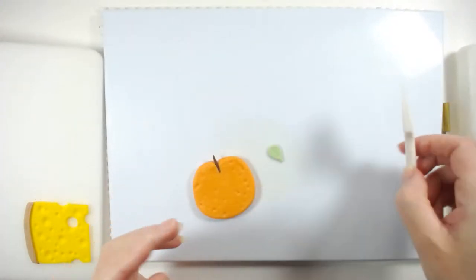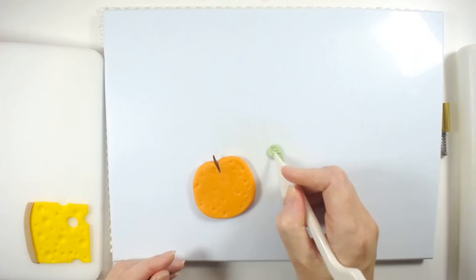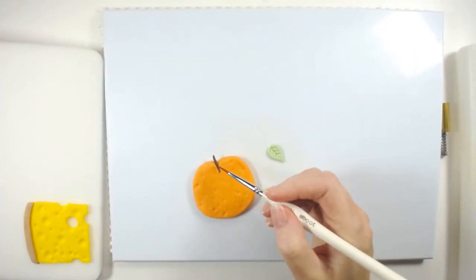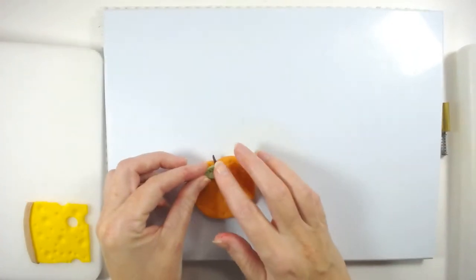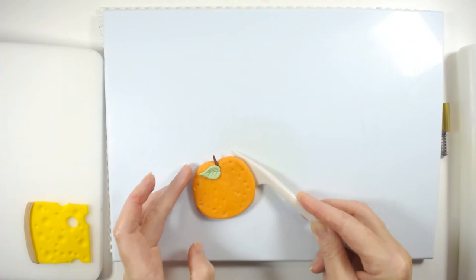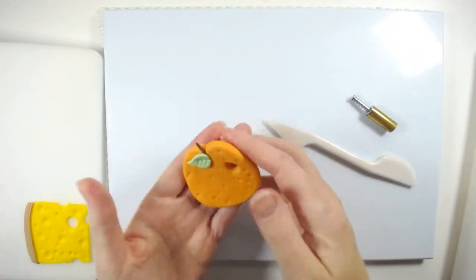You've got your teardrop shape and you're going to use this wee knife tool again — press down the centre, don't go right to the start, and create some wee lines. That's just your leaf. We'll go in and do some dusting at the end. The dusting just makes your toppers look a lot more realistic, and if you're taking photographs it makes them come to life. Don't forget to put the wee hole in it — and there's your orange.